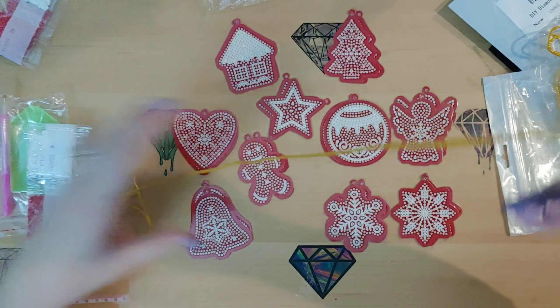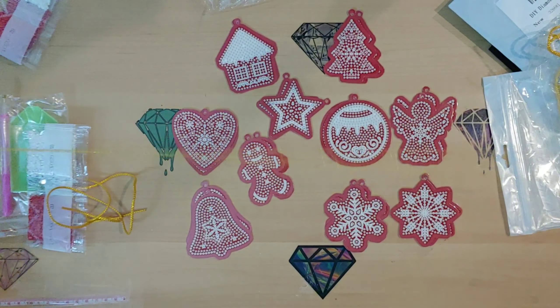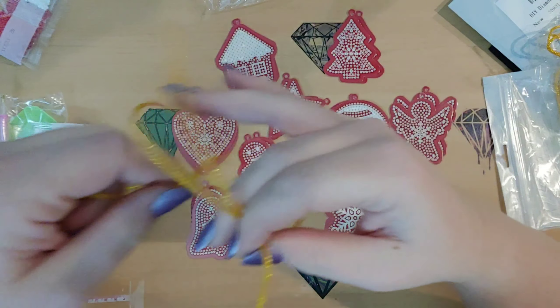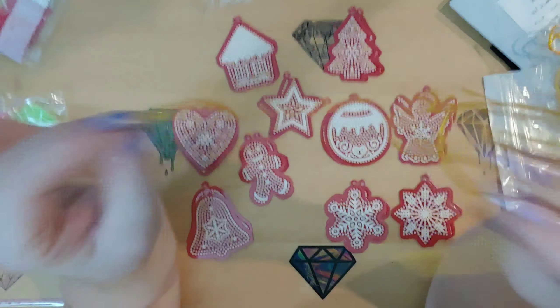For the keychains, you get these really long string pieces. Maybe you cut them up because there's only two of them. My guess is that they want you to cut them yourself rather than coming in 10 pieces. That is a little odd — usually they're cut up for you, but whatever.